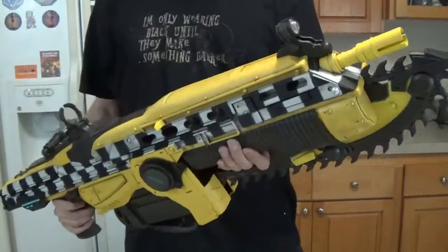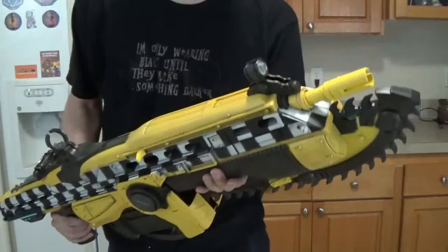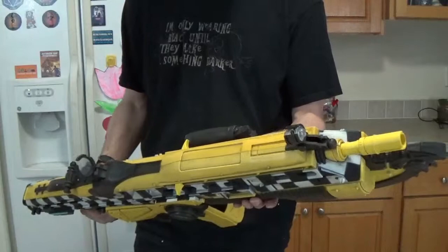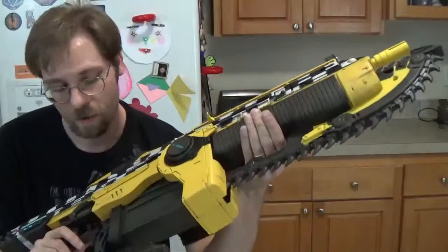It seems like they said, let's make this thing that looks amazing, and then totally not go as far as we need to go. It's definitely cool — it's going to be going on my TV stand as the centerpiece, because it's awesome. But it could have been better. It really could.